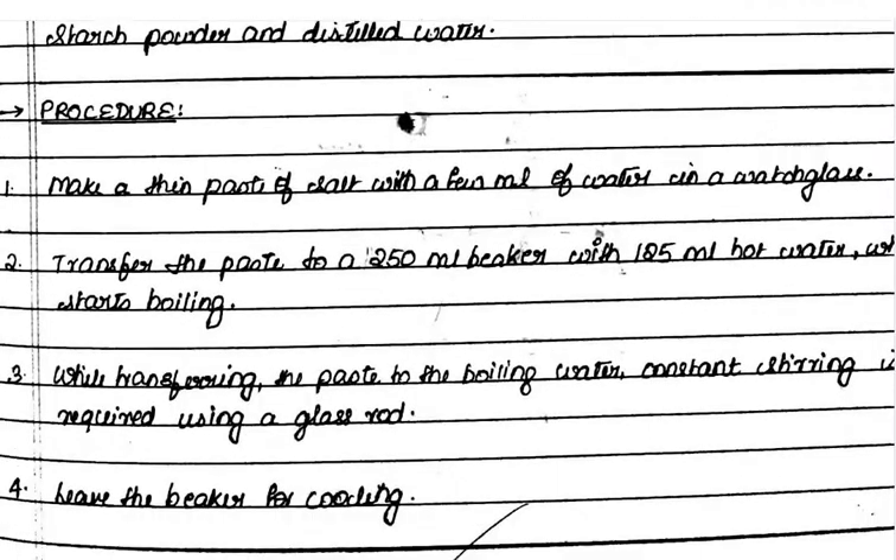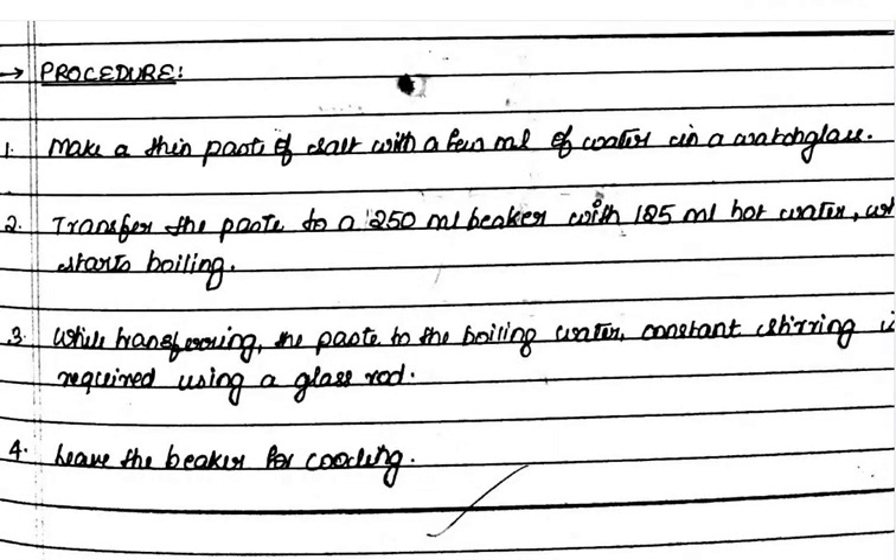You have to follow the following procedure. Make a thin paste of starch with a few ml of water in a watch glass. Transfer the paste to a 250 ml beaker with 125 ml of hot water.